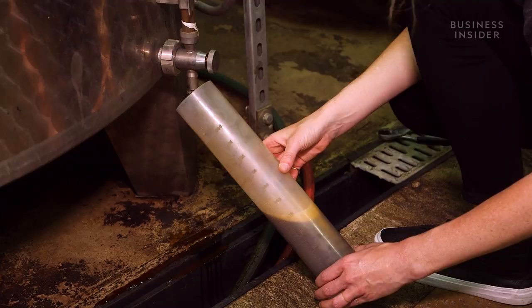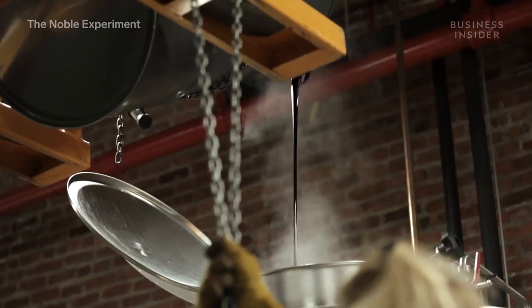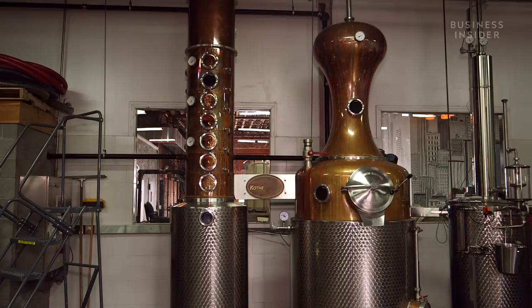We mash everything by hand, we measure everything out by hand, we pump everything from the mash tank to the fermenters. That's Bridget Fertl, the founder and head distiller at the Noble Experiment. She taught herself how to distill rum by watching videos and reading books. One hundred percent of the distillation process is done by hand. We pick and choose specifically what distillate we want, in terms of flavor profile, proof and aroma.